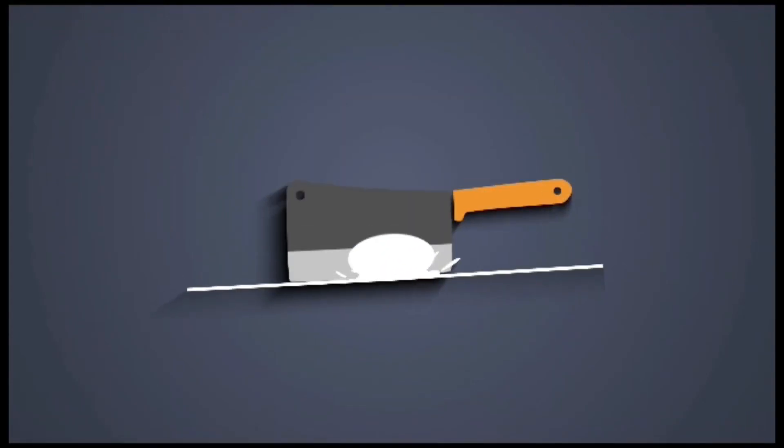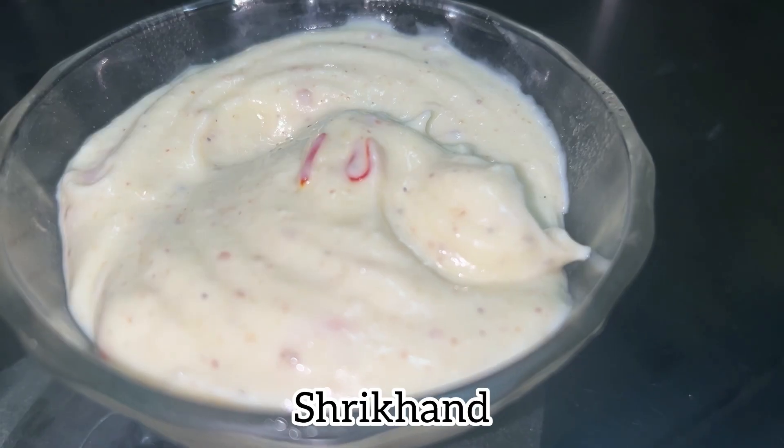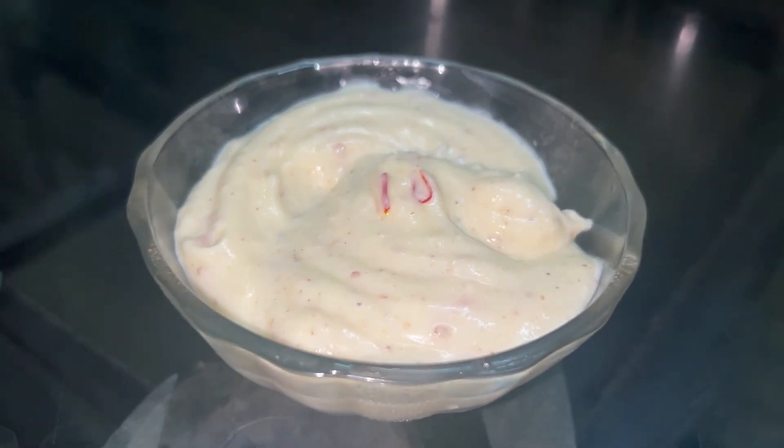Hello everyone, welcome back to Shooter's Kitchen and Vlog. This recipe is better to share with you, and it must be easy to share with you.